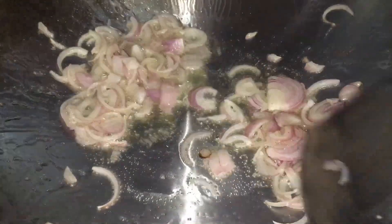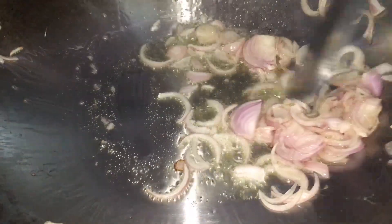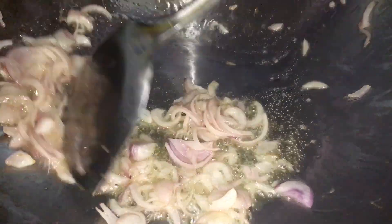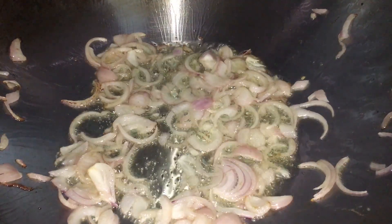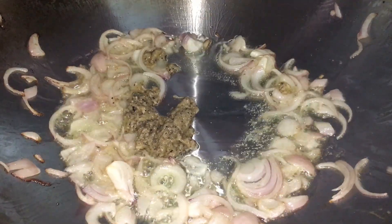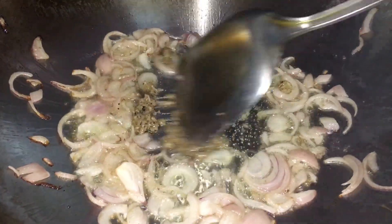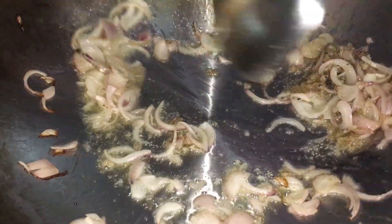Parce que les haricots sautés, si on les met trop en bouillon, c'est pas très agréable à manger. Le but c'est de faire quelque chose d'assez intéressant. Je vous rappelle aussi que quand on a des produits frais, c'est pas la peine de trop épicer, de mettre trop d'épices. On met en fonction de la qualité des épices. Si on a de l'ail pays, il ne faut pas en mettre beaucoup, parce que l'ail pays est assez fort — les petites gousses sont très bonnes.